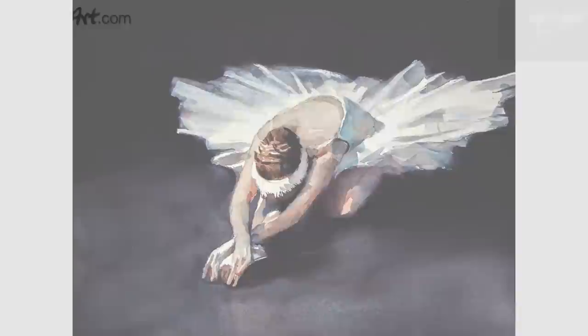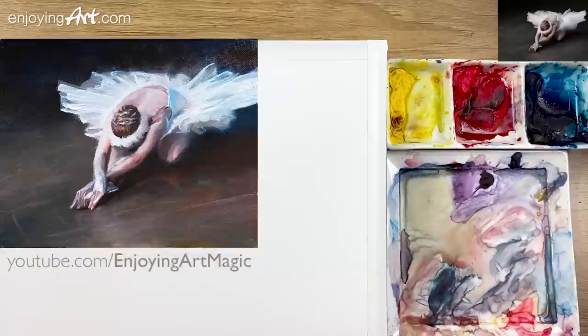Welcome to another Enjoying Art watercolor lesson. Today we're going to talk about how to paint this Berliner with watercolor. I already did the oil painting from the same reference. You can go to the Enjoying Art Magic channel to watch how I do it with the oil medium.